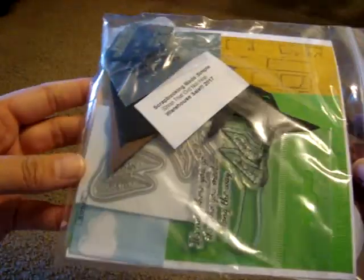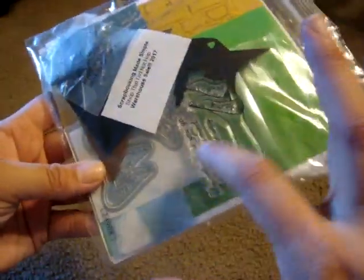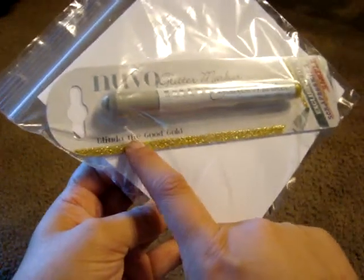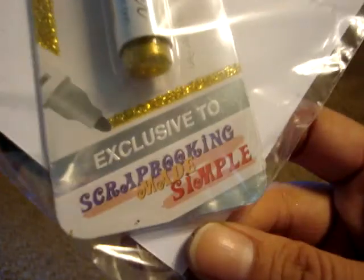Hey guys, it's John again. One last haul I wanted to share with you — the local scrapbook store Scrapbooking Made Simple had their shop-did-not-hop warehouse sale. This is the little free pack you get; they do a little layout for you to put together and it comes with a little pin, some stamps and dies that go with their theme, which was Wizard of Oz. You also get this Nuvo glitter marker in gold, which is exclusive to Scrapbooking Made Simple.